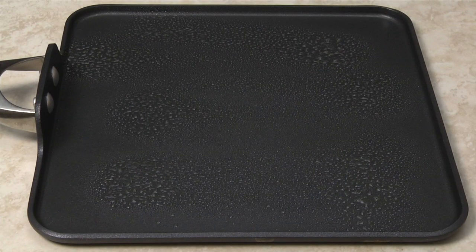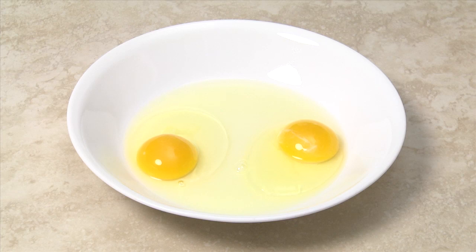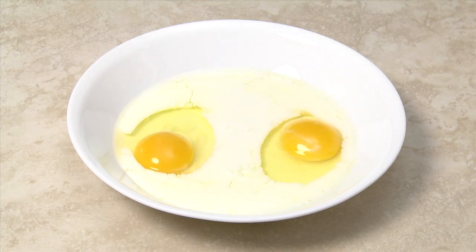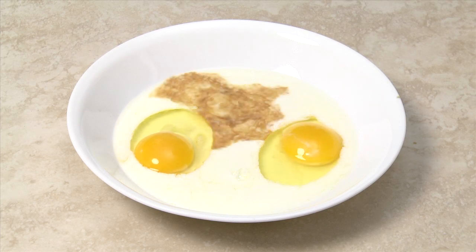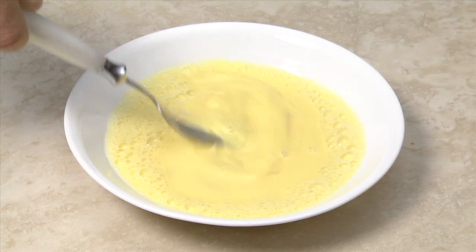Preheat a frying pan or griddle lightly coated with cooking spray on your stove over medium heat. Meanwhile, in a dish large enough to hold the bread slices, add the eggs, milk, and vanilla extract. Beat with a fork until the mixture is thoroughly combined.